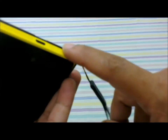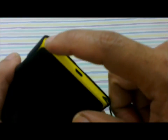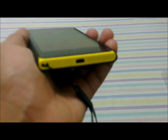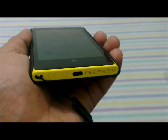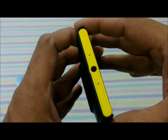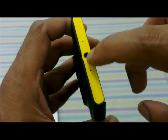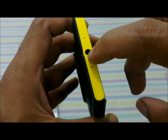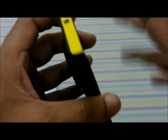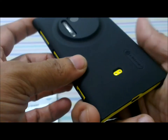At the bottom there is very little protection, and on the edges the speaker grills are untouched, so you'll have an effective speaker system. At the top there is no protection whatsoever, but operating the 3.5mm audio jack and the micro SIM slot is going to be an easy task without even having to remove the case.